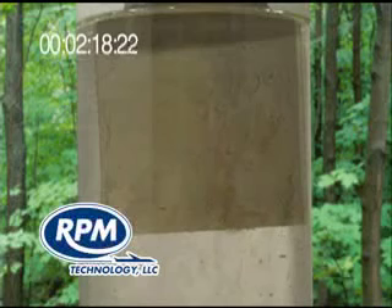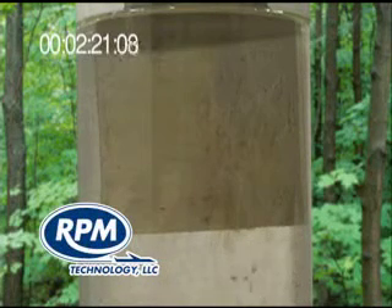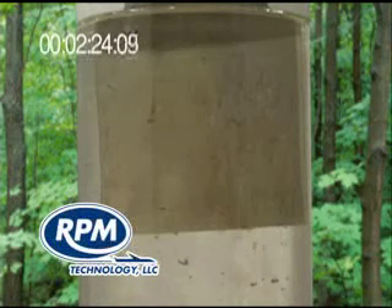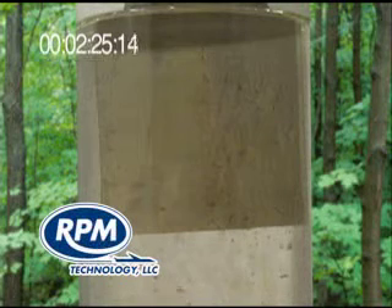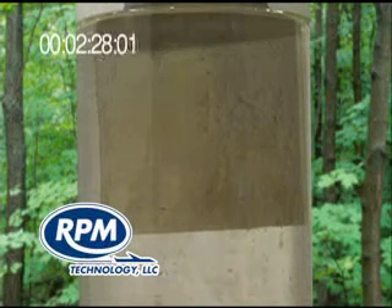Polygon 300AG is currently saving numerous MRO and FBO facilities tens of thousands of dollars every year. Some of the airframes Polygon is used on are B-727, Beach 400A, Commander, and DC-10.